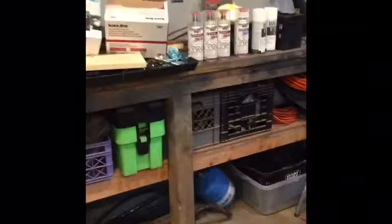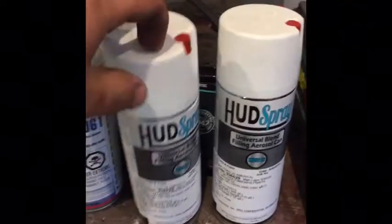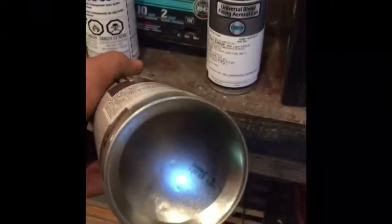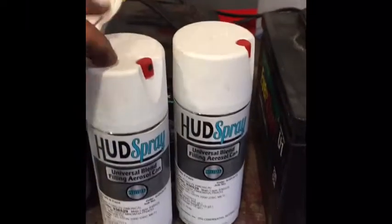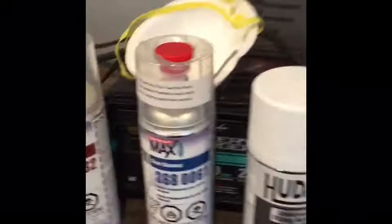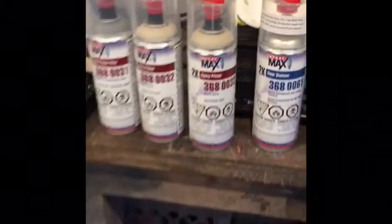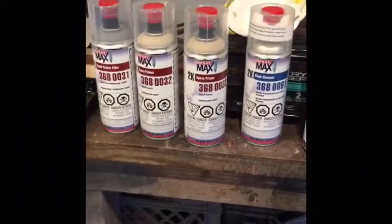I went down to a local CarQuest store and my buddy Jesse hooked me up with all this stuff — color matched for the truck. They mix it up themselves using PPG Paints. All you do is pop the hardener into it: take the cap off the top, put it onto the bottom, slam it down, give it a good shake, and the hardener releases. Then you're good to go.